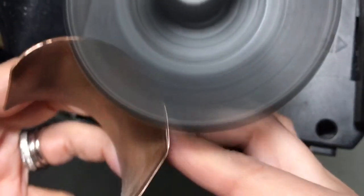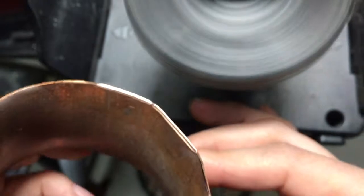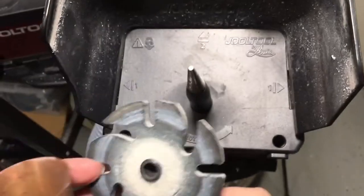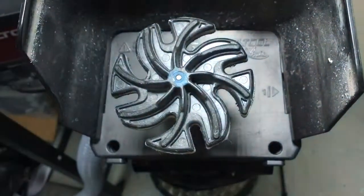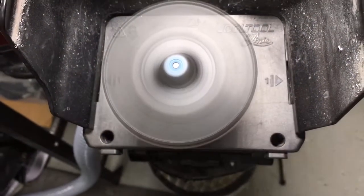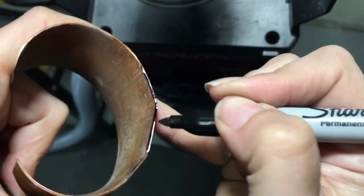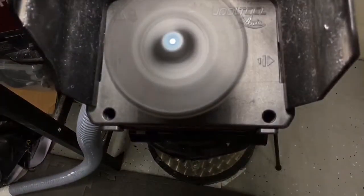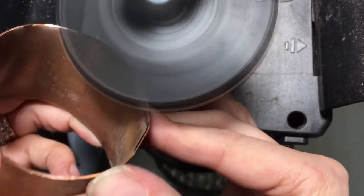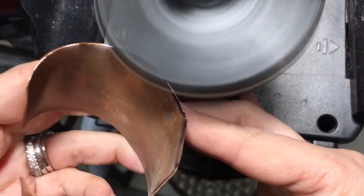There you go — nice! Now if you want to polish it, same scenario: grab the felt wheel with polishing compound and do the same process. Darken it to make sure you're hitting the exact bevels you want. Again, get that nice flat polish — you see how it reflects the light with no lumps and no bumps.